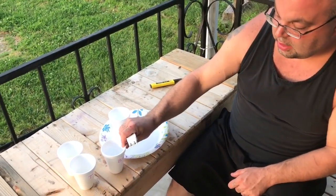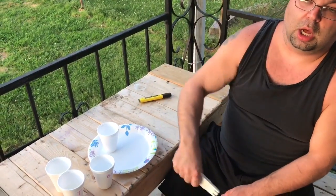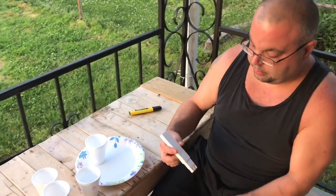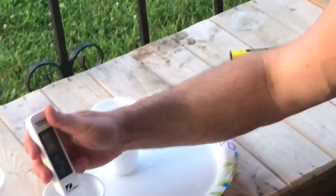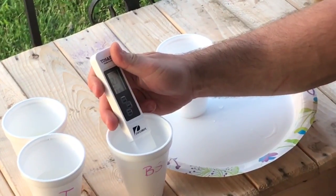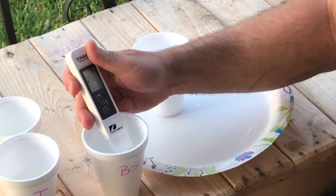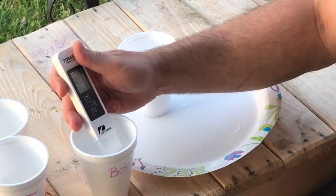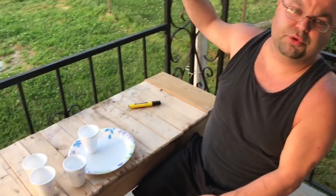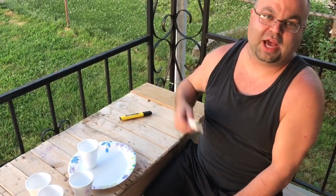This is bottled spring water, Walmart brand. It leveled off around 233 — that's almost a hundred more than our tap water, and we pay a dollar a piece for those bottles.